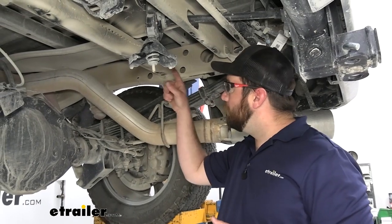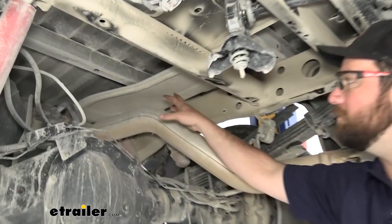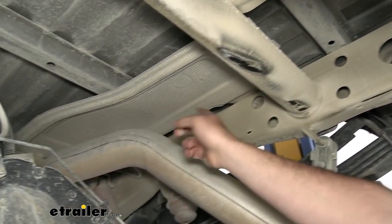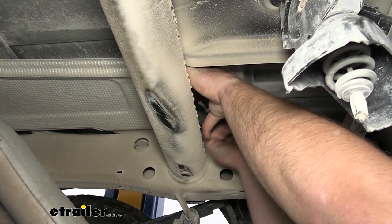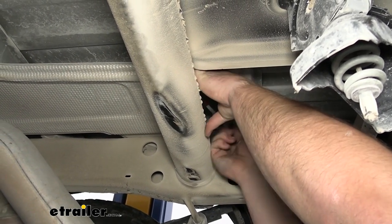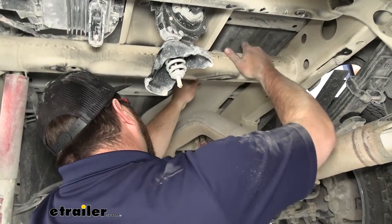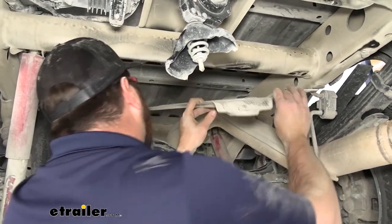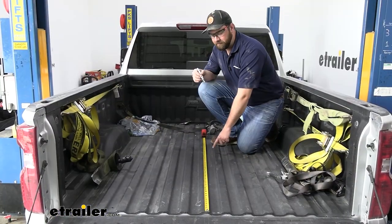Now we're going to have four bolts holding the heat shield that's above our axle in place — we'll have to remove all four of those. There's one here, one at the opposite end, and two on top of the frame rail. Now we can take this heat shield down and remove it. We will not be reinstalling it. We need to measure for our four-inch hole.